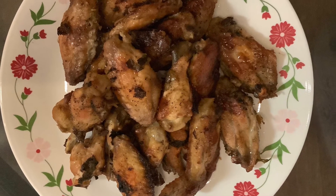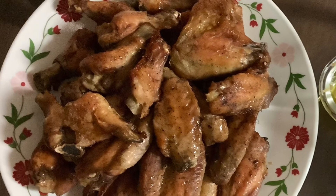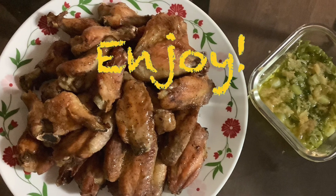And here's the finished product. This is the other product — it was just soy chicken wings with the ginger and green onion mixture on the side. Enjoy!